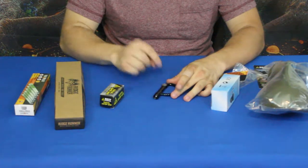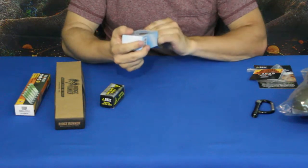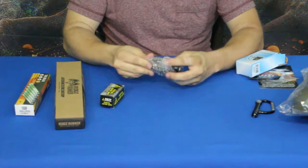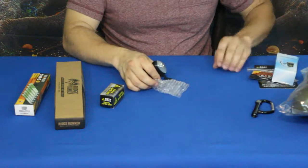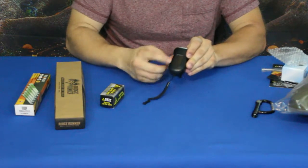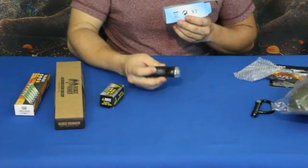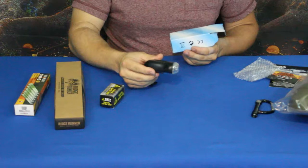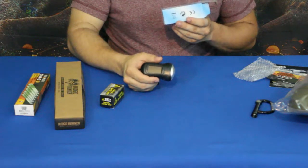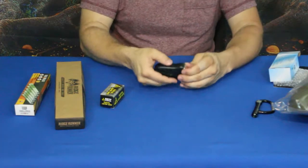Now we've got the little crank light. It says solar and dynamo flashlight — the dynamo being the crank, a big thing from Edison and Tesla's time. There's a little solar panel on the side. It says 120 cranks per minute equals one minute, so basically half a second per crank. Three hours of solar charging supposedly lasts 45 to 60 minutes. It's got a little push button as well.